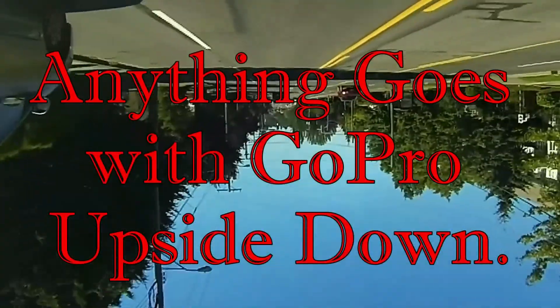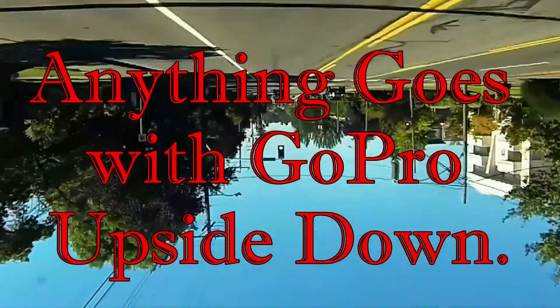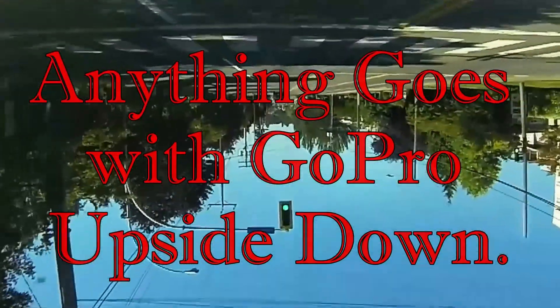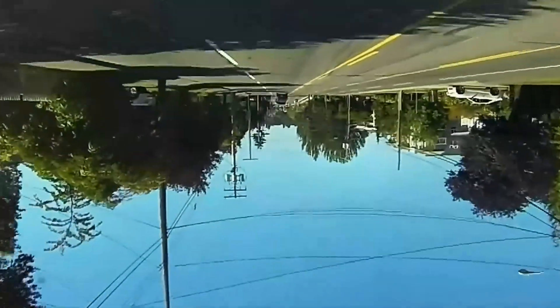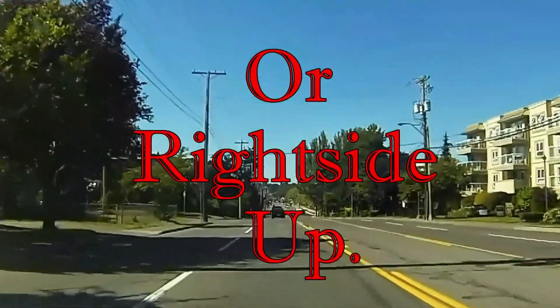Well, here we go. Anything goes with the GoPro upside down. Oh, goodness gracious me, are we having fun with this one? Oh, now we've got it the right way up. That's marvellous.